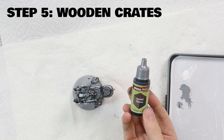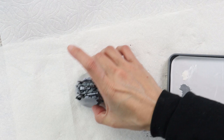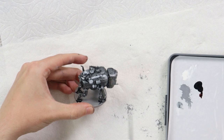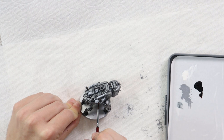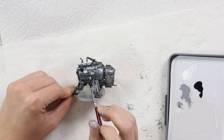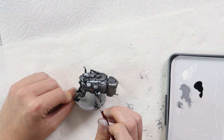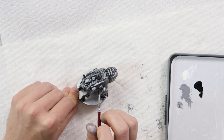Next we're painting the wooden areas using Satchel Brown from the Army Painter range. Give it a good shake, put some on the palette, and apply it over the white areas we already painted. We picked a quite dark brown so it doesn't look out of place — we don't want the wood to be the centerpiece. Think about your color choices and what you want the eye to focus on, which in this case is the metallic mech.